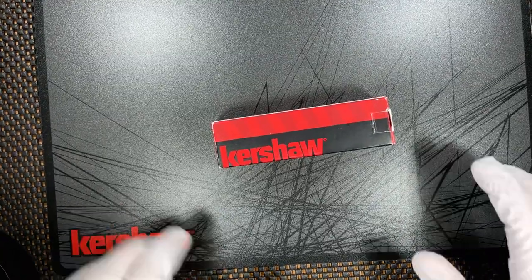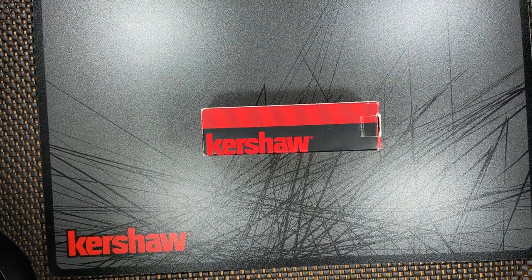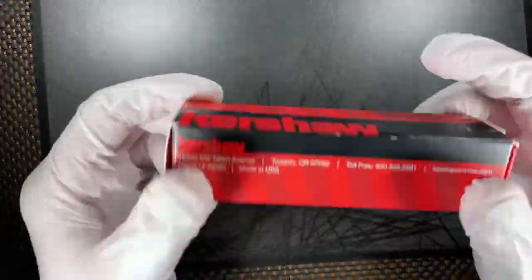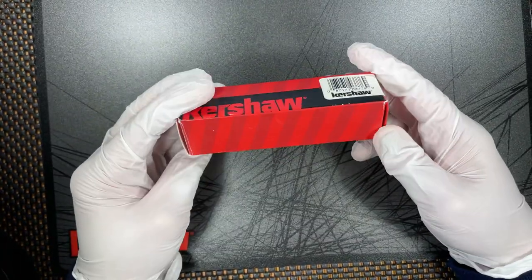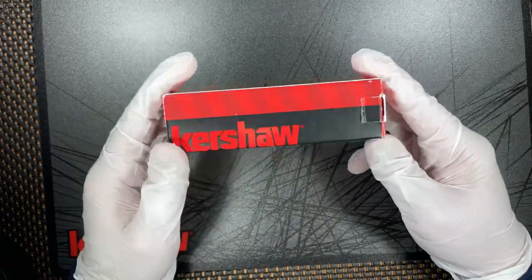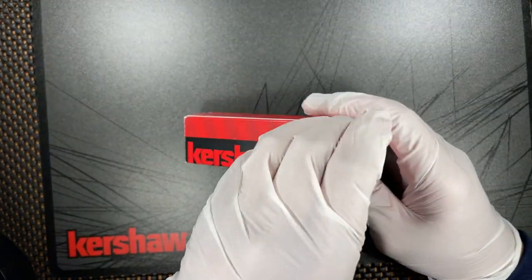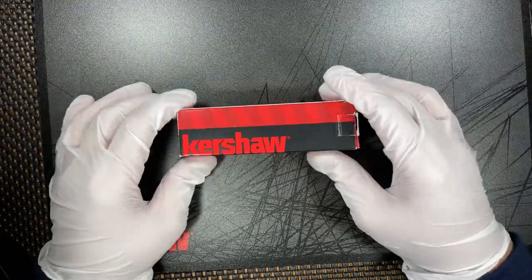Hey everybody, Omar here, the KnivesharkGuy, and I am back with another fun-filled video for you. I hope everybody's having a fantastic Thanksgiving weekend. I know I am, and I actually found some time to get another discontinued Kershaw for my discontinued Kershaw collection. This collection's kind of slowed down quite a bit — I'm not really buying a ton of these anymore, but if I see one that sparks my interest that I think should go in my collection of Kershaw discontinued knives, I have to buy it.